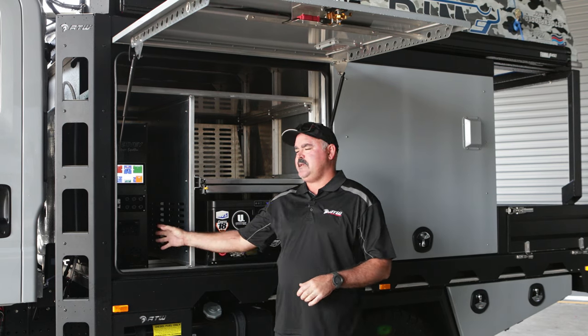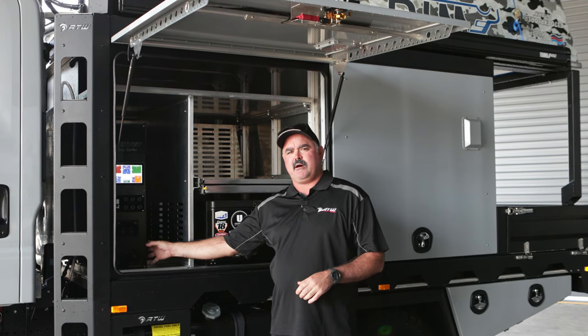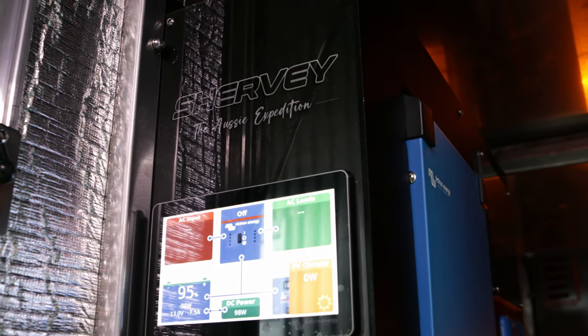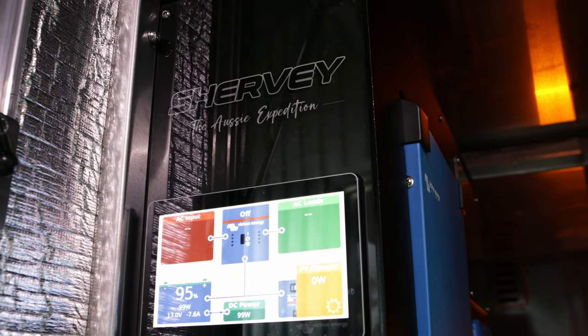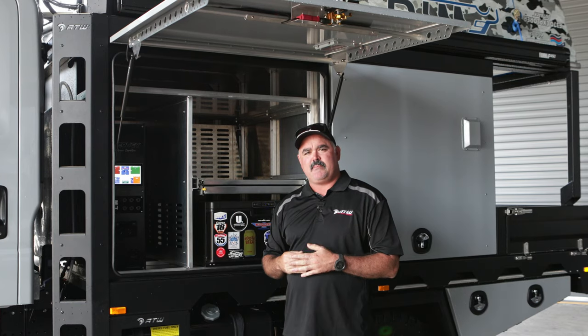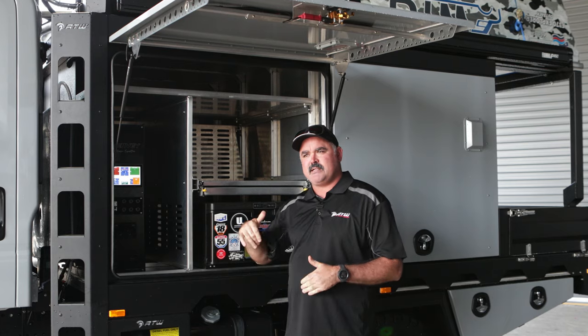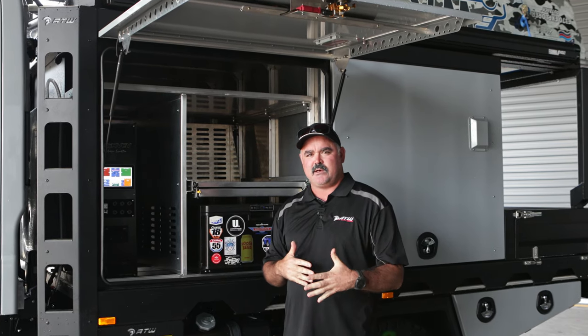Like all of our canopy fit outs, we run Shervie power product systems. This particular system is an Aussie Expedition system with a full Victron fit out. The boys at Solar and Setup in Bundaberg put these together under the Shervie brand. It runs a 600-amp Shervie lithium battery as well.